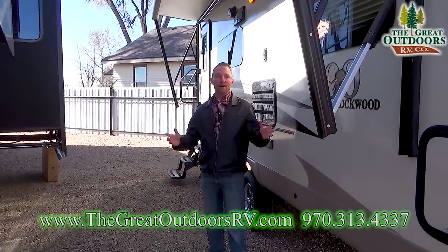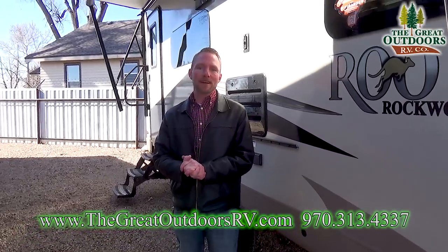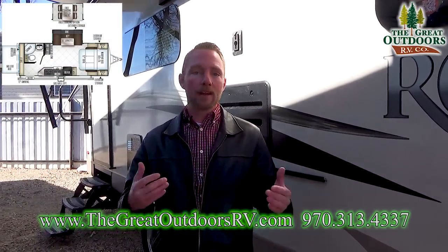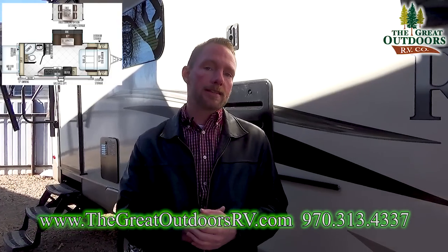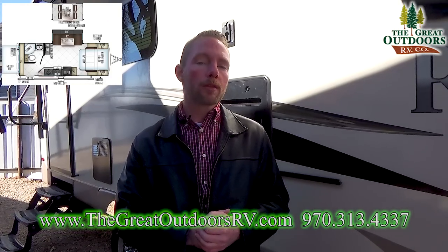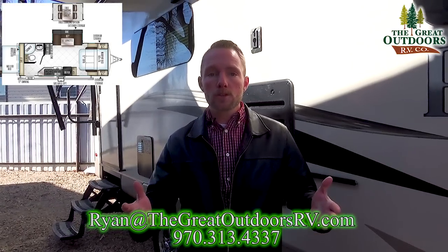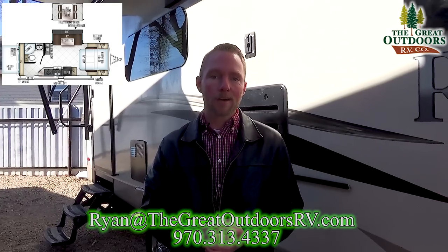Thanks for visiting us here at The Great Outdoors RV Company. I love that you spent some time going through the brand new Rockwood 23 BDS Roo. If you have any questions, feel free to give us a call at 970-313-4337, or drop me an email at ryan@thegreatoutdoorsrv.com. If you have any questions or comments, go ahead and put them right here on our YouTube channel.